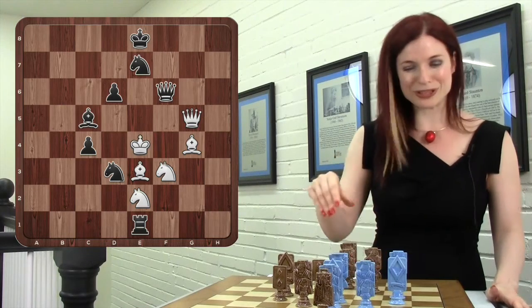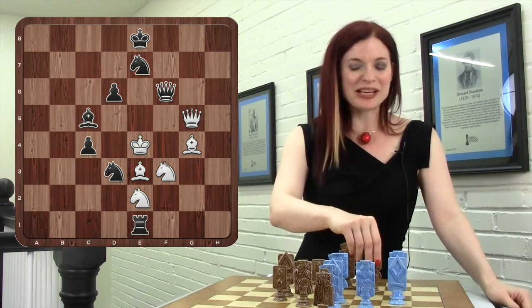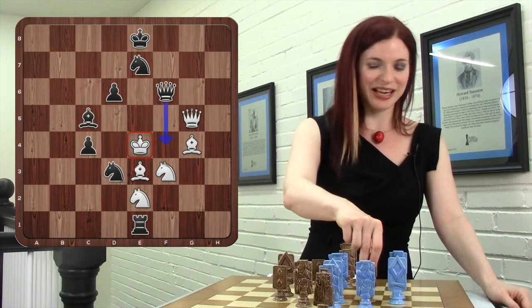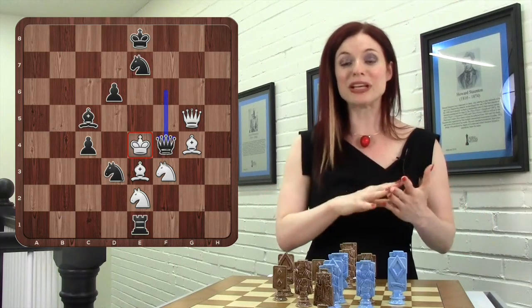But it might help you to pause the video again and find the right move. The correct move is Queen to F4 check — a really beautiful Queen sacrifice because it can actually be captured in three different ways.